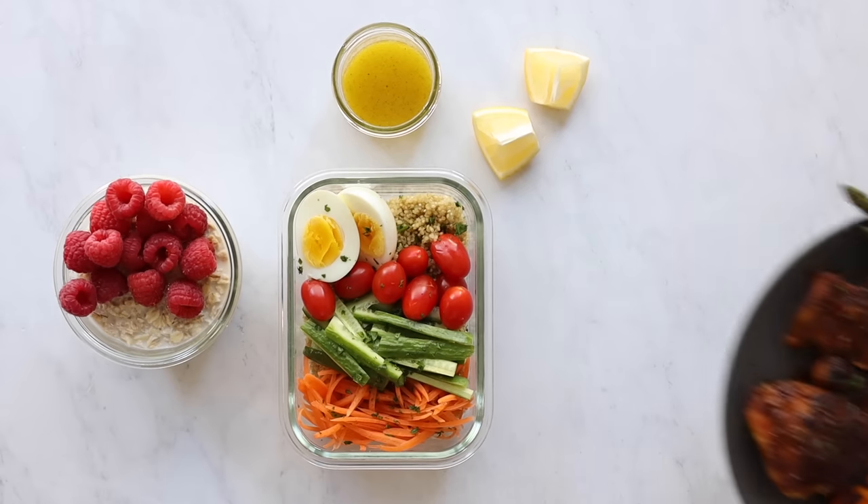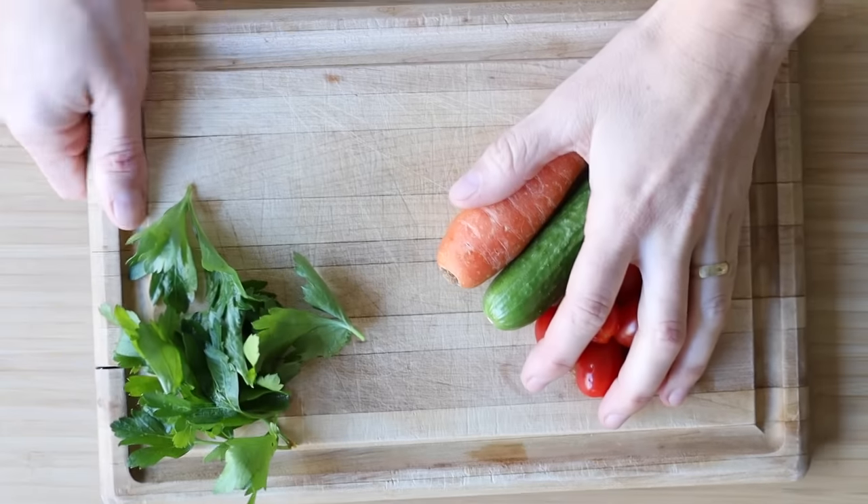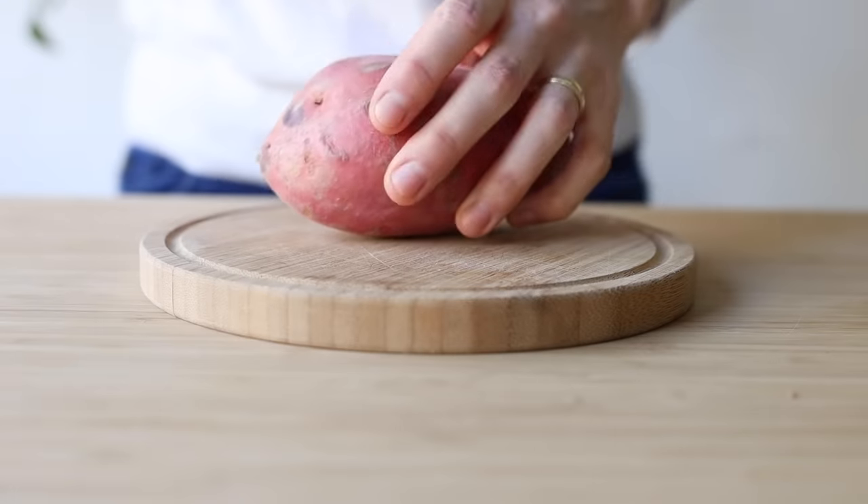Clean eating does not have to be complicated, and today I want to show you what an easy day of eating clean and healthy can look like. Simple whole food recipes with everyday ingredients that you can find at any grocery store, and less than one hour of standing in the kitchen.